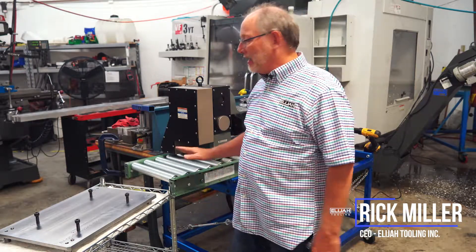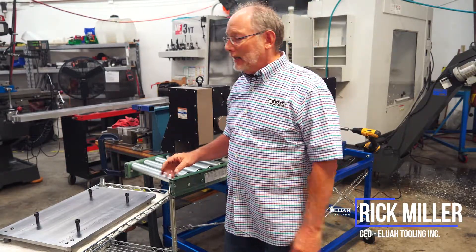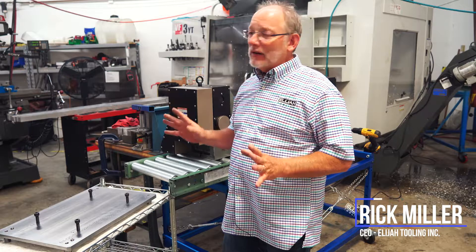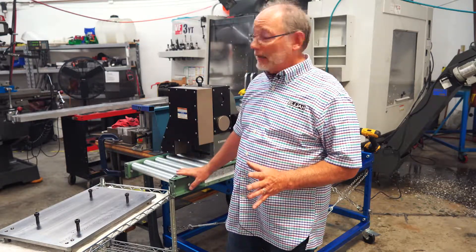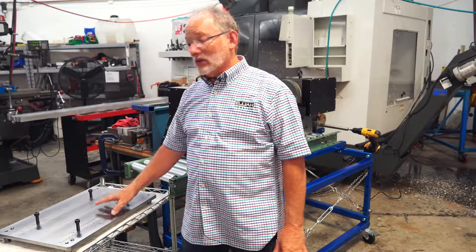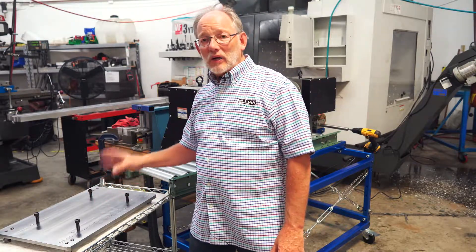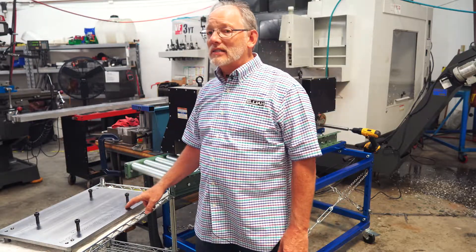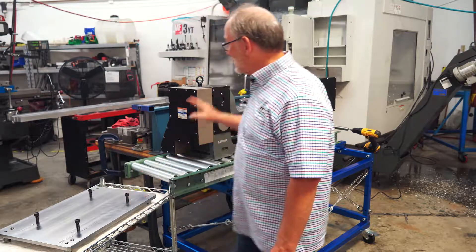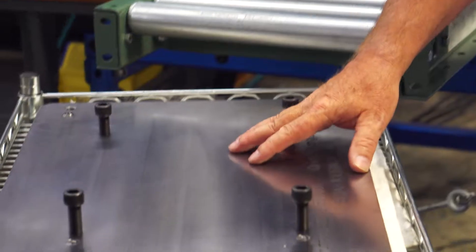Today I'm standing in front of our new and improved loading cart and I just want to take a very short period of your time to talk about some changes that we've made to it and also the quick change plate. Three minutes, eight seconds — that's how long it takes us to quick change this trunnion using this quick change plate.